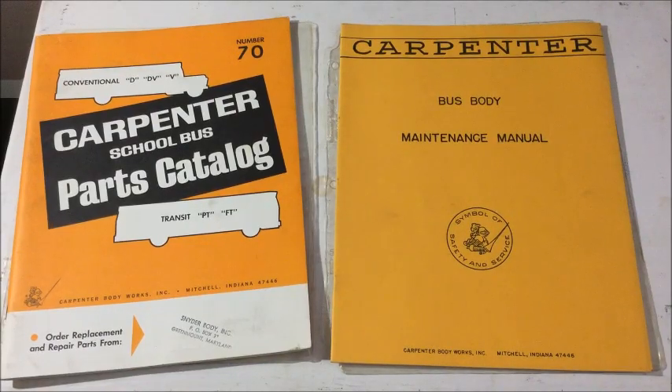Hey guys, what's up? So today I got a video for you. We have a Carpenter School Bus Parts Catalog and a Carpenter Bus Body Maintenance Manual we're going to take a look at. So let's get started.